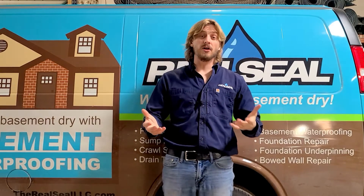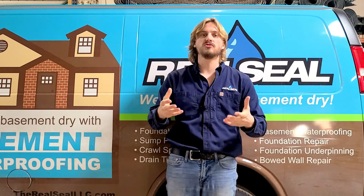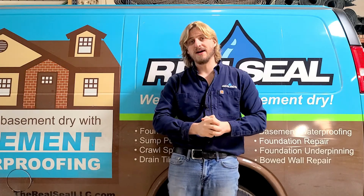I hope you've enjoyed the video and this helped answer some of the questions you may have about a drain tile system. It's a great way to help increase the resale value of your home, protect your finished basement, and ensure that structural problems are kept at bay for a long time. If you have any questions, give us a call over at The Real Seal — where not everything's better when wet.